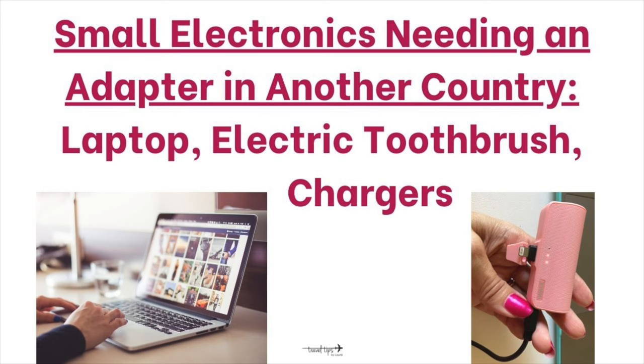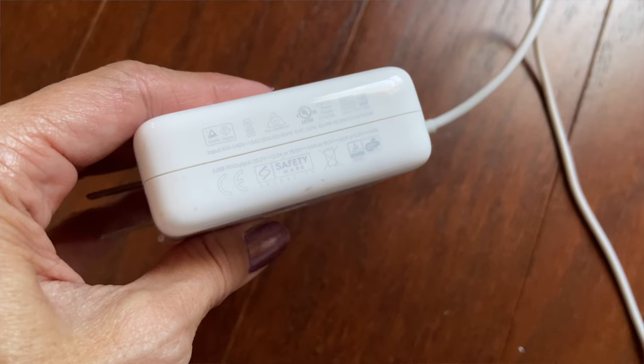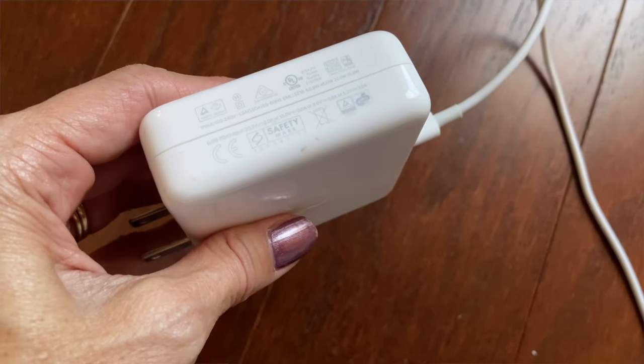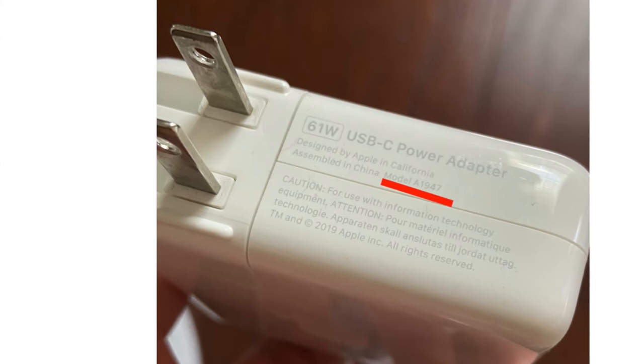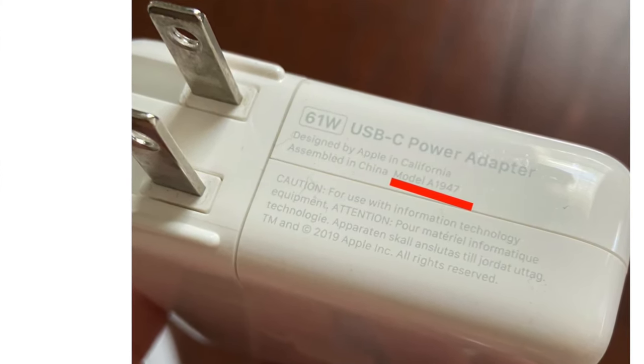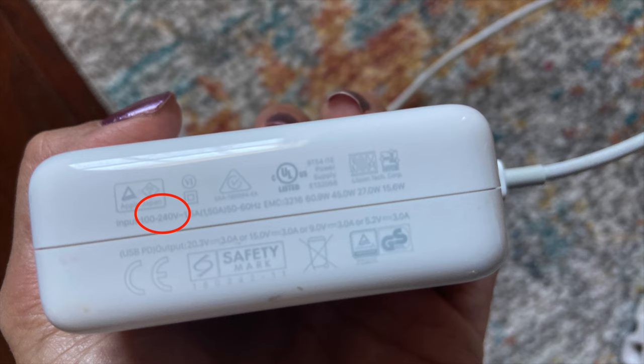Some small travel electronics that would only need an adapter would be your laptop, your electric toothbrush, or phone chargers, for example. Their voltage is 100 to 240V, and it is written on the back, underneath, or somewhere on that item. You look on the plug of your laptop charger or your iPad charger — it's going to say a certain model number. I googled my model number, A1947, and it said it is between 100 to 240V, so that means I just need to pack an adapter for the country I'm going to and plug my laptop charger into that.